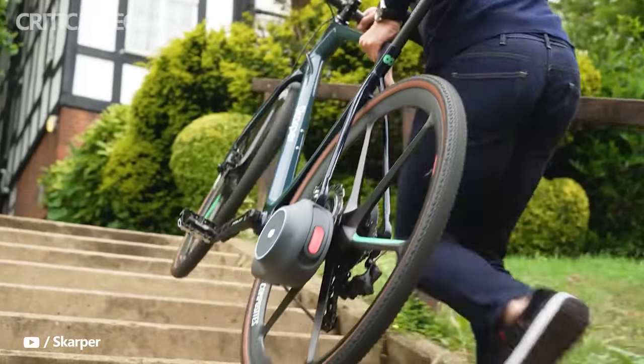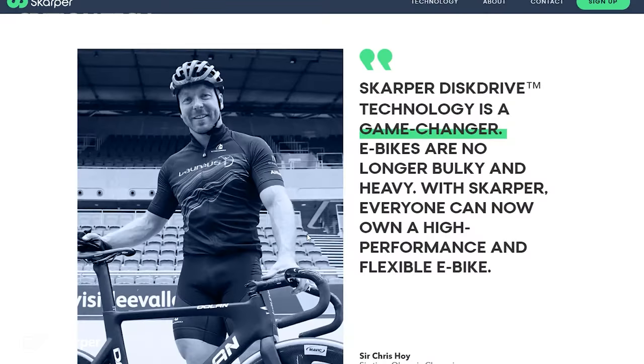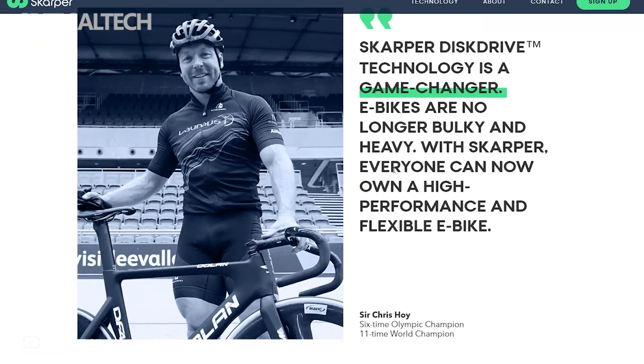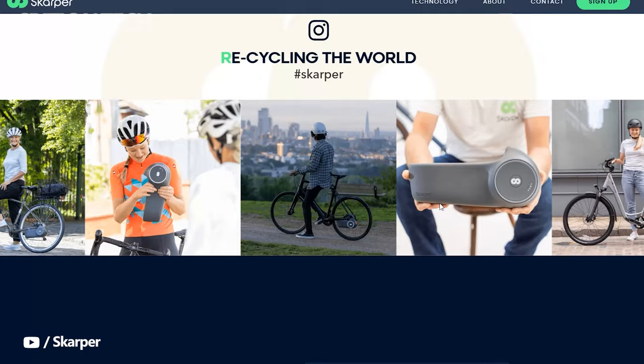Scarper says a cadence sensor is attached to the cranks to regulate power output for the bike. The electric motor drives the disc drive rotor to provide propulsion for the converted e-bike. The Scarper team that developed the conversion kit is led by Alistair Darwood.